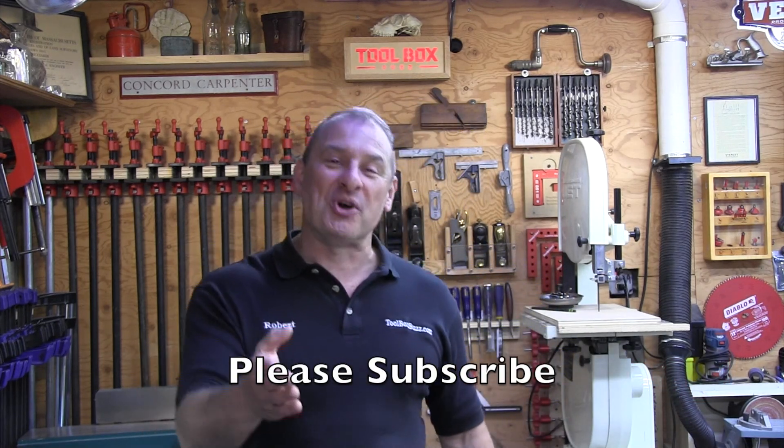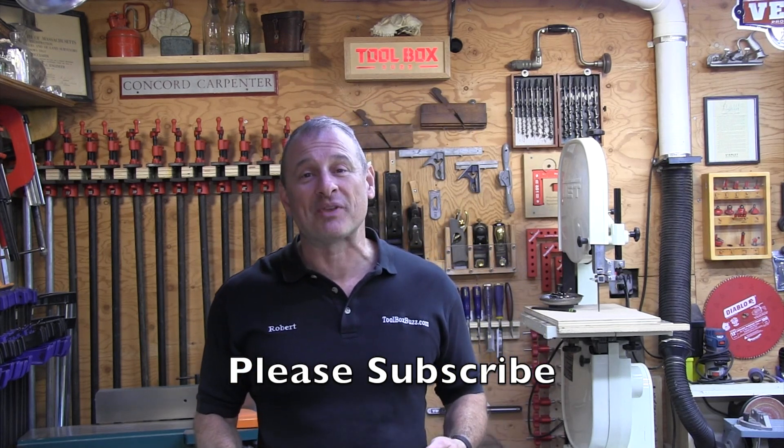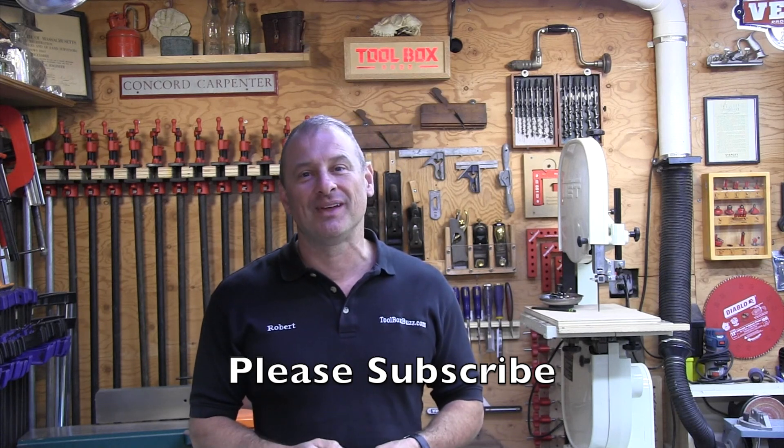Just think — in the time I've been talking to you, you could have fully charged a 2 amp hour battery. I'm all amped up! If you enjoyed this video, please give us a thumbs up and consider subscribing. I'm Rob Robillard, and we'll see you next time at Toolbox Buzz.